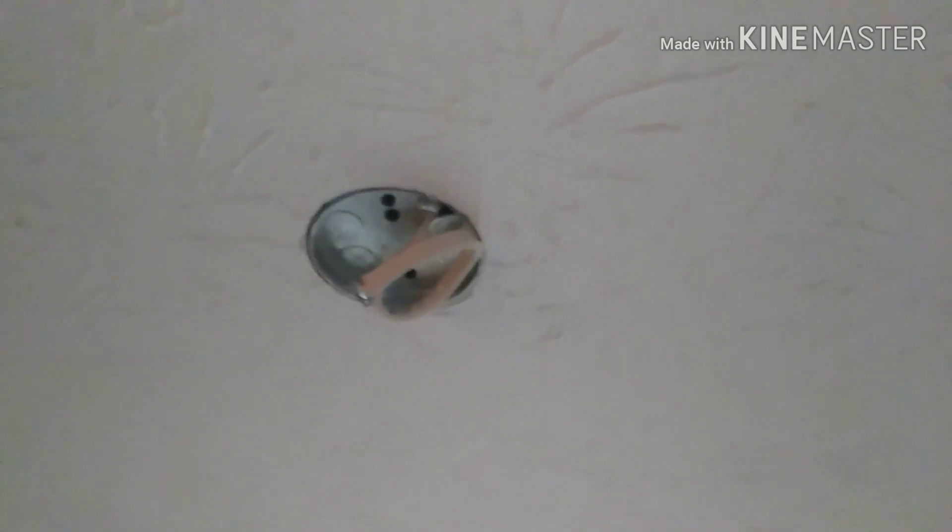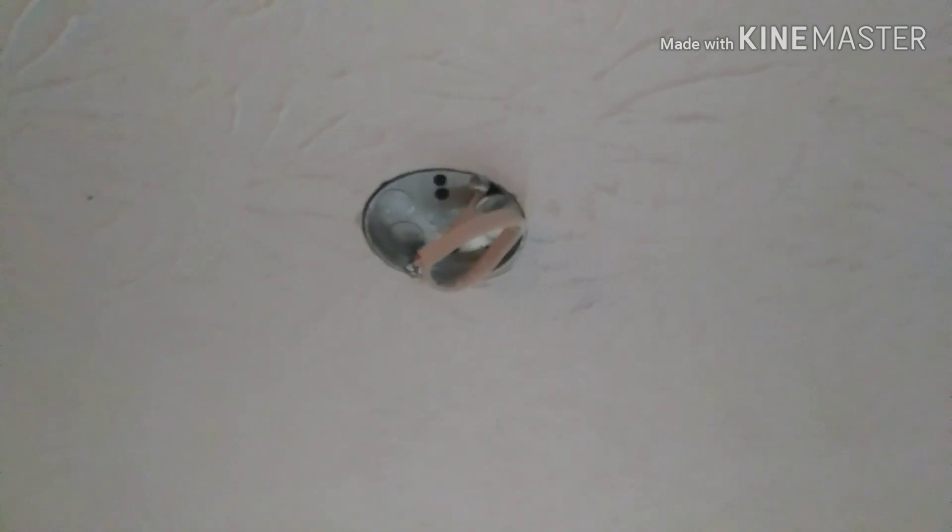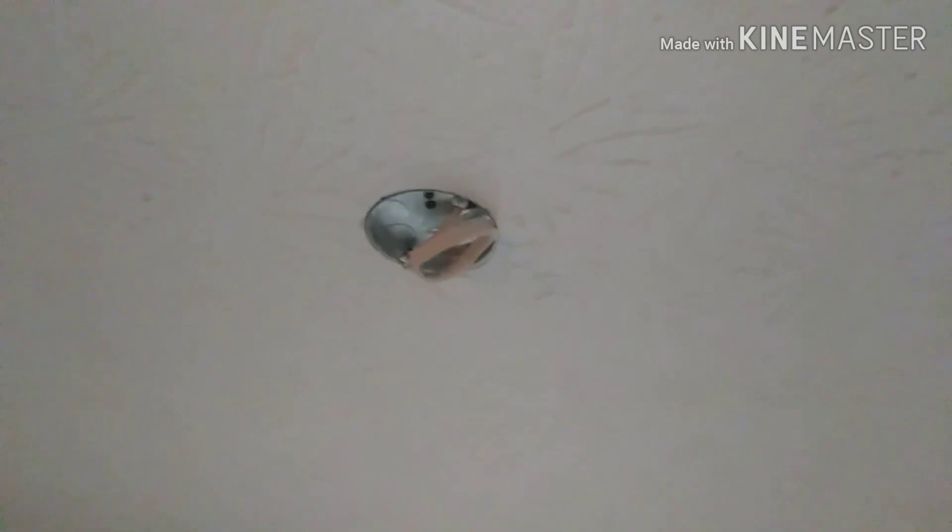It's a shallow half-inch box screwed right to the floor joist to hold that fan up. It's an easy way to do that without destroying the ceiling.